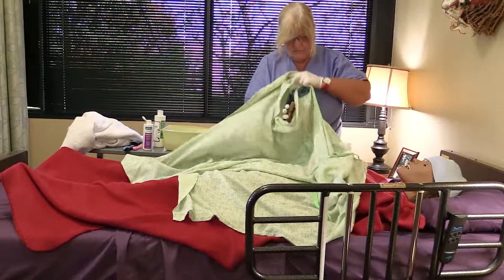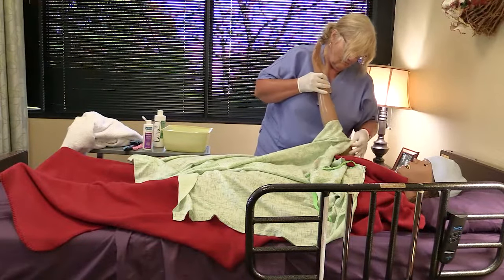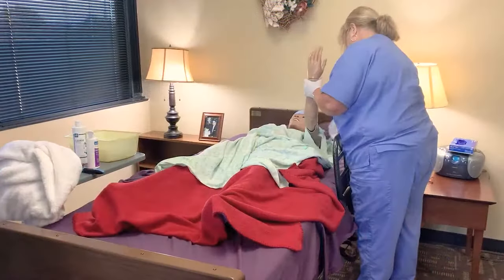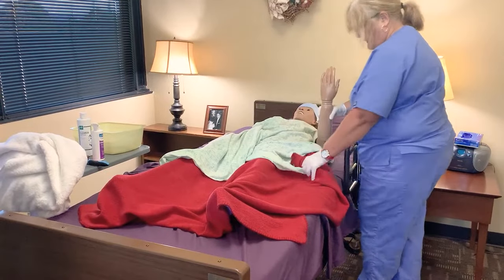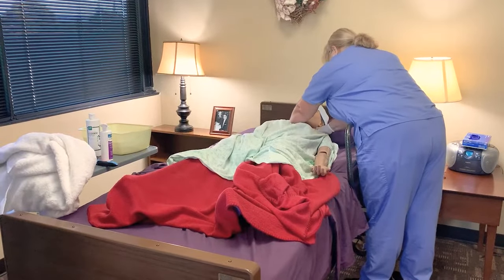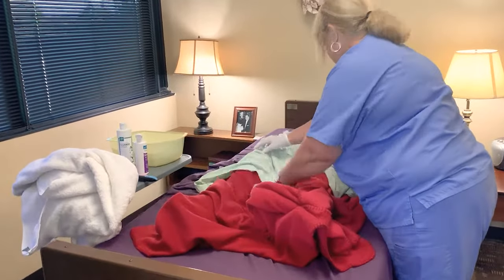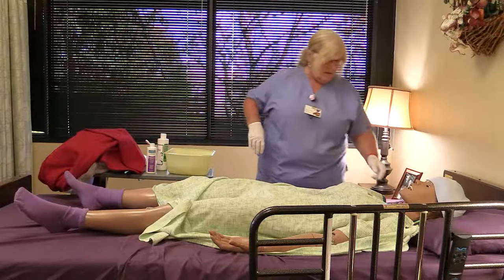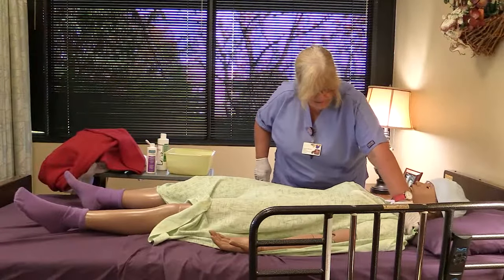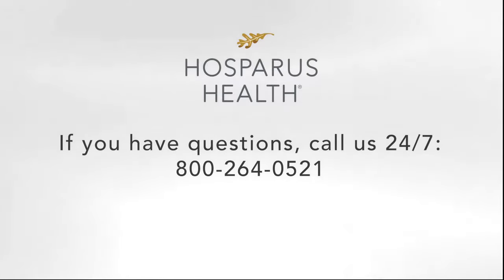Give a back rub with lotion to enhance circulation. Then dress the person.